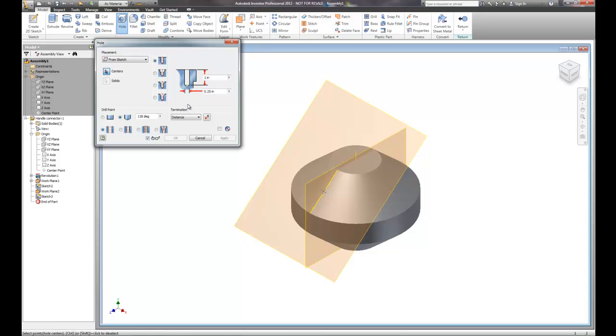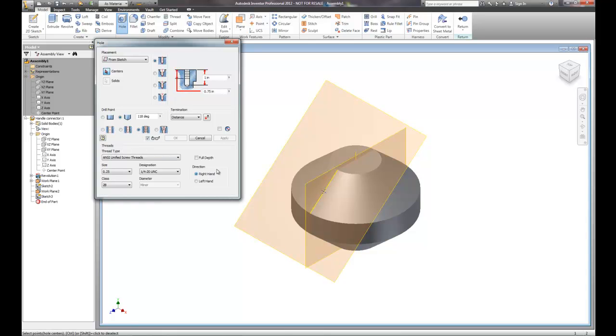We know that overall this part is about 5 inches — about 4 inches tall and about 5 inches across. So the size hole that I'm going to need — it probably needs to be threaded too, which means I better choose the tapped hole to create the appropriate threading. This is a pretty good size object that we need to hold in here, so we're going to make it a half inch.